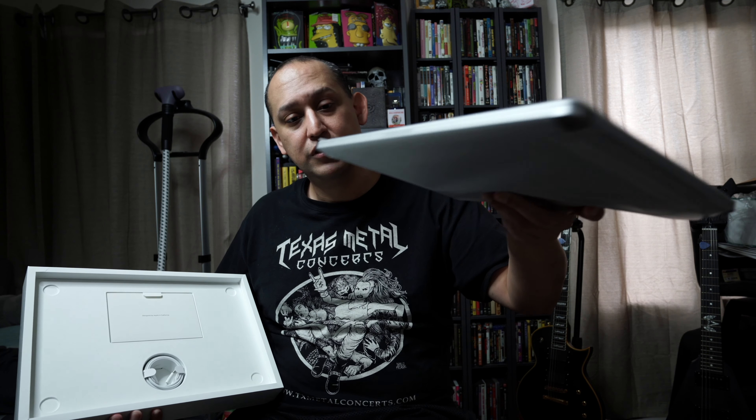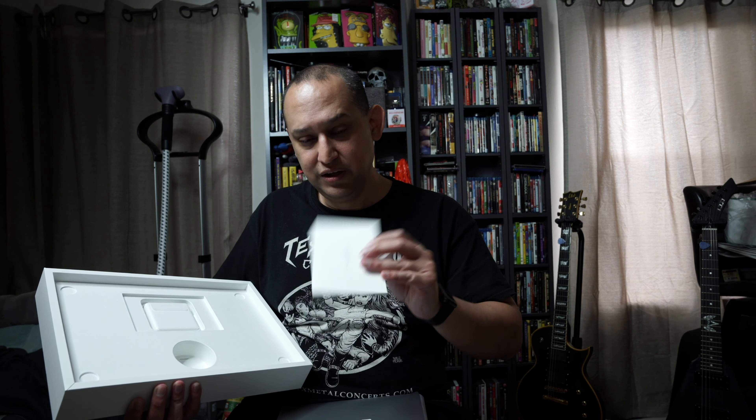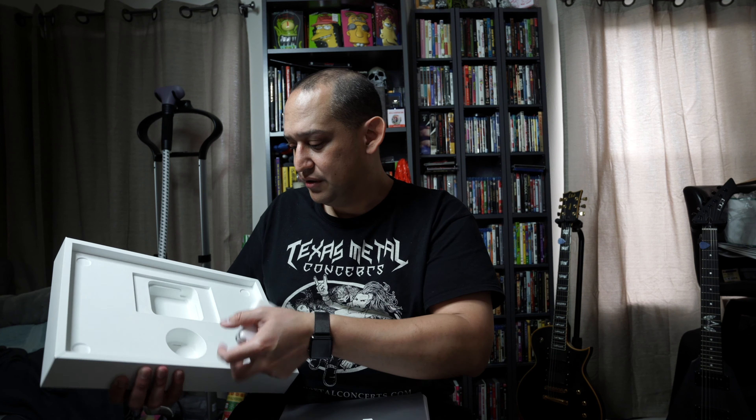Very thin. USB-C ports here, very thin. Feels a good size, does not feel too heavy. Our USB-C cable, which is how we power everything here. Documentation with the fun little stickers, and our power brick is the 100-watt power brick.